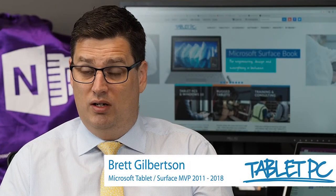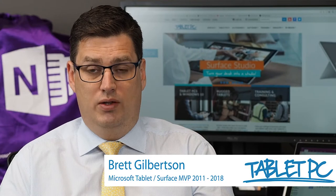Hi there. In this video I'm going to take a look at Bluebeam review on the Surface Studio.